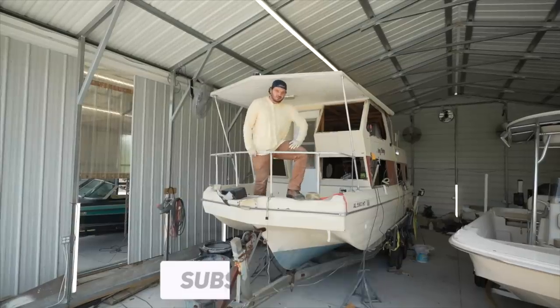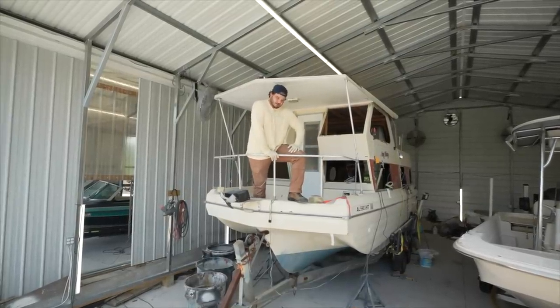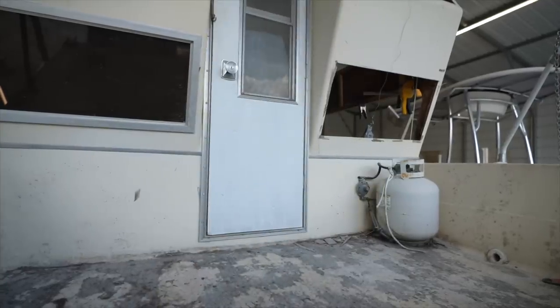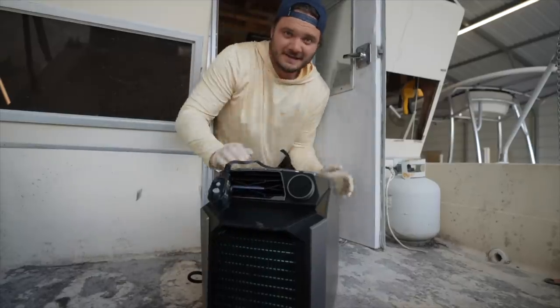A lot of people are curious how we're going to cool this hot box down this summer, especially when we're packing as much man-meat as gravy. Answer's simple: EcoFlow.